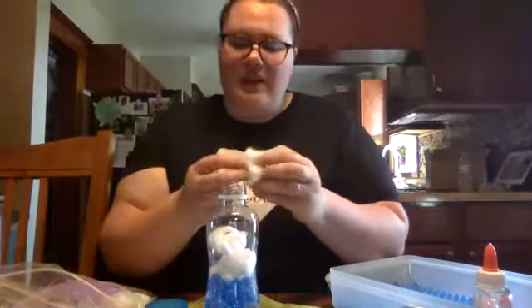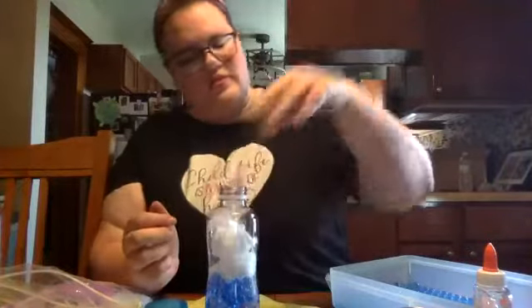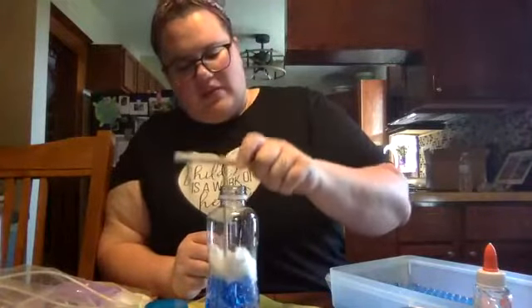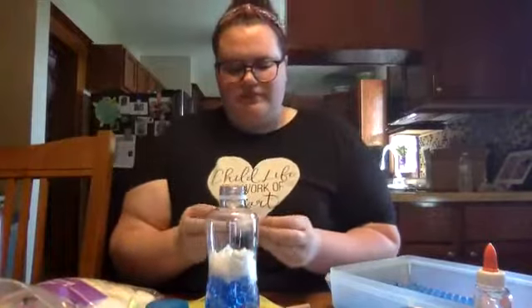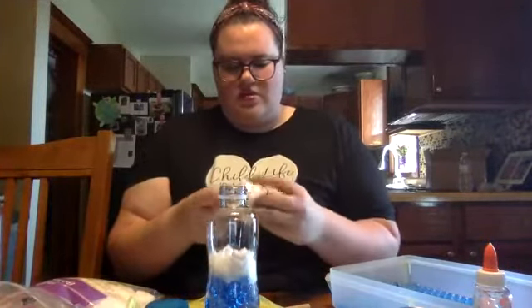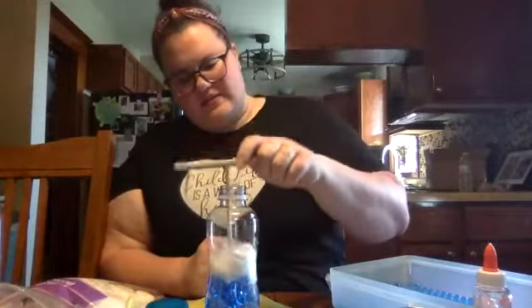It's okay if they rip a little bit — it makes them a lot fluffier. If you have a little stick or something it may make it a little bit easier to get your cotton down in there. I'm going to put one or two more and see how fluffy I can get this one. You can push it in, and you've got something that looks like that.